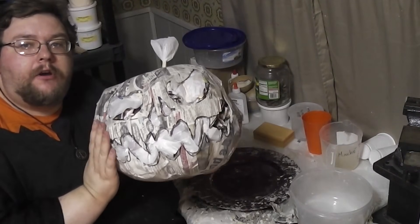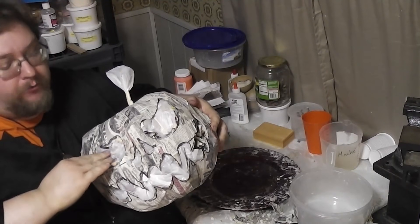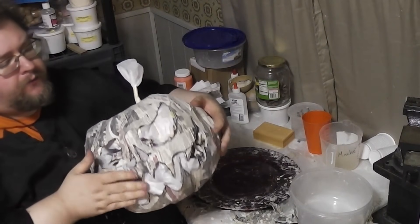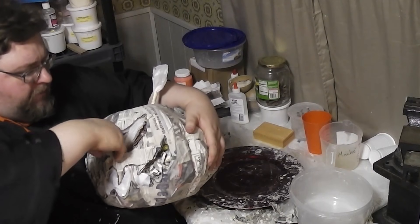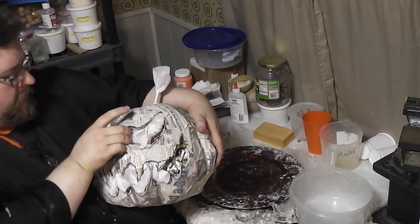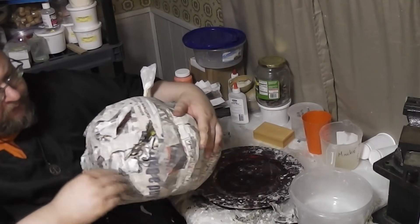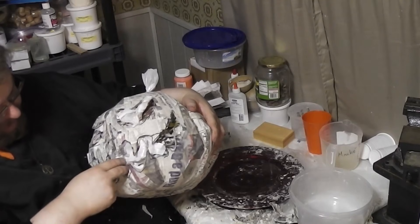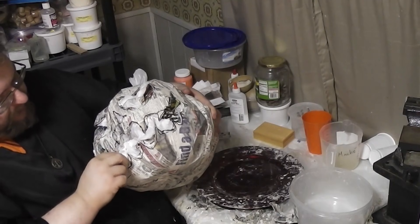Your face is deployed, whatever it happens to be. At this point you do not want to pull the stuffing out, but it's good for working purposes to push it back in from any area you're going to be manipulating — give your stuffing a push back away from the cuts. It's very common to have little paper bits flying all over the place at this stage, so be aware of that for clean-up purposes.